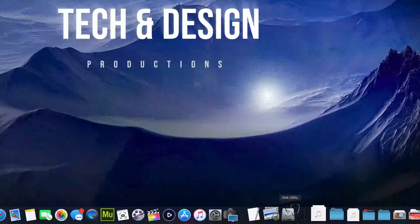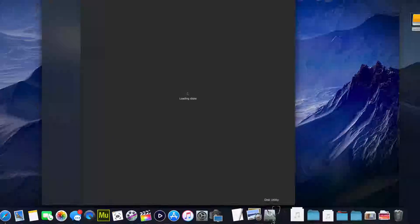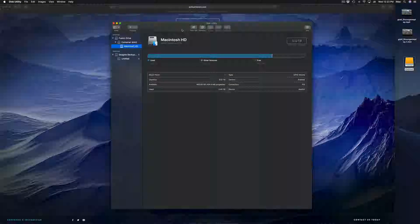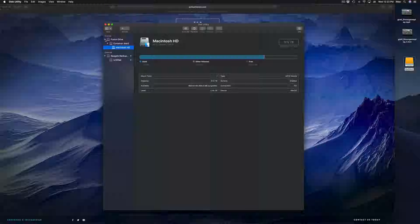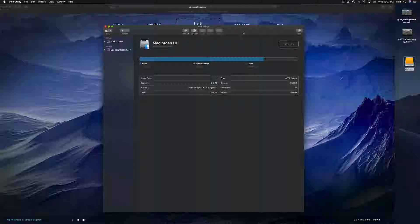Before we do anything, you should format it. Here in Disk Utility we're going to click right there. Formatting means that everything inside that external hard drive will be erased and deleted. This is to make it work on both your Mac and PC. Everything has to be deleted from the external hard drive in order for us to do that.